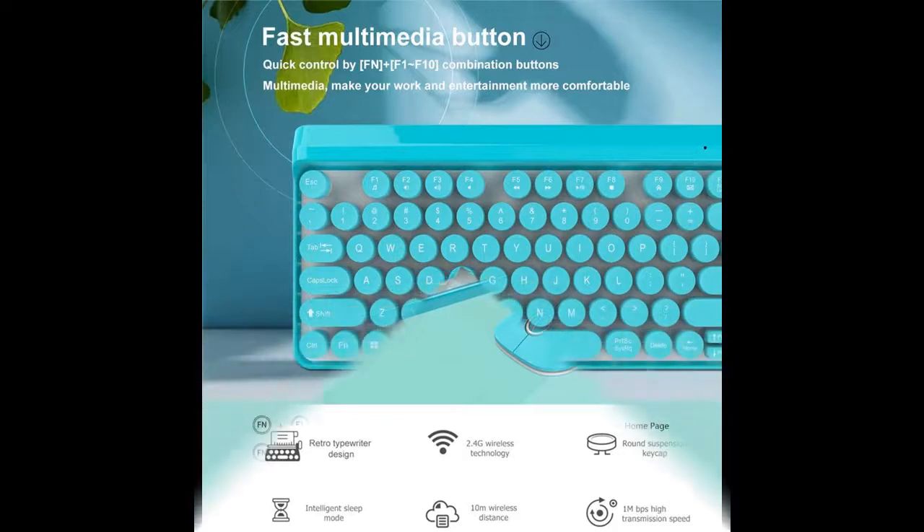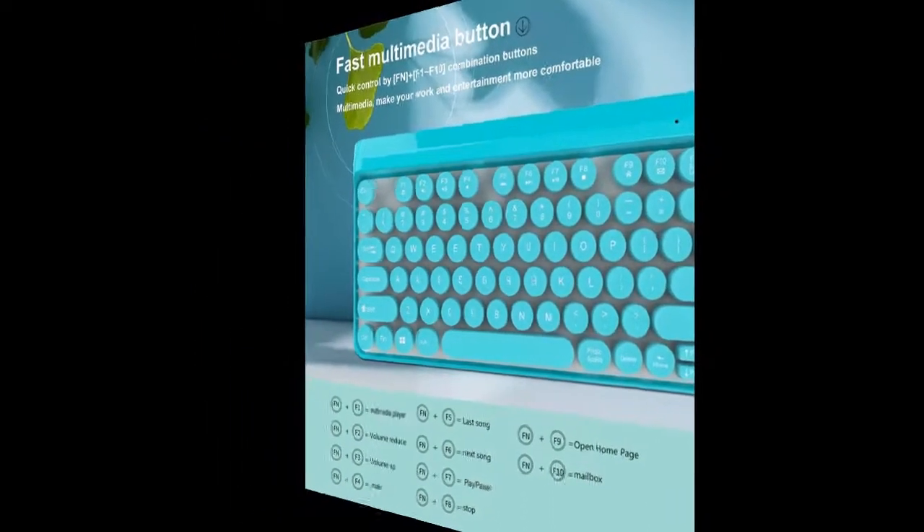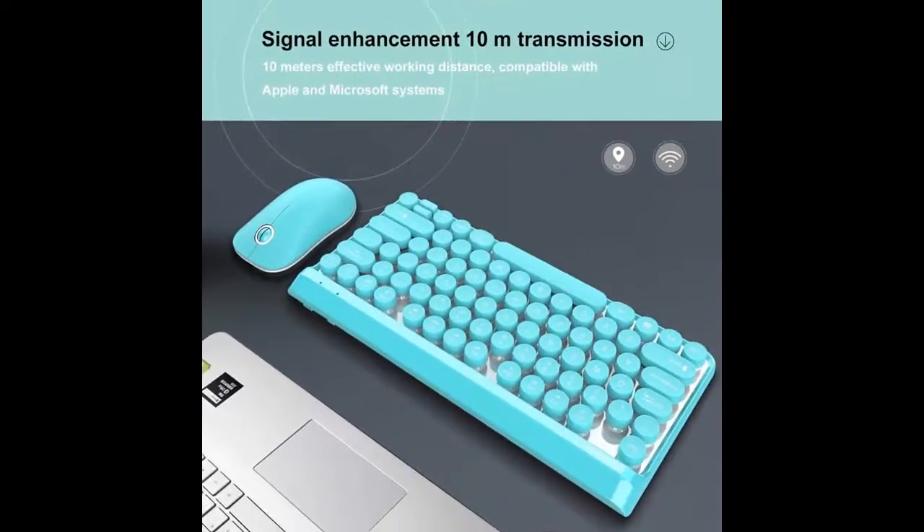Easy and stable connection to the USB port. Comfortable and eye-catching keys let you release fatigue during operation. Equipped with an intelligent power saving chip, an ordinary AA battery can last up to 30 days.